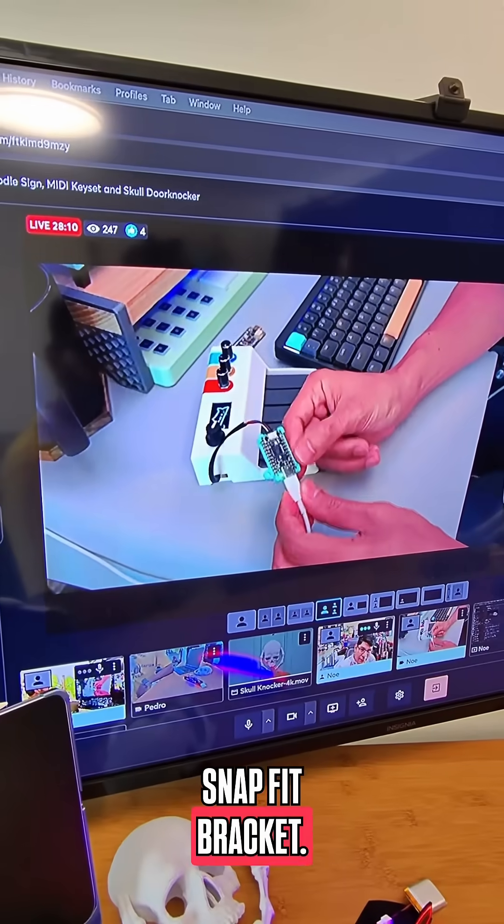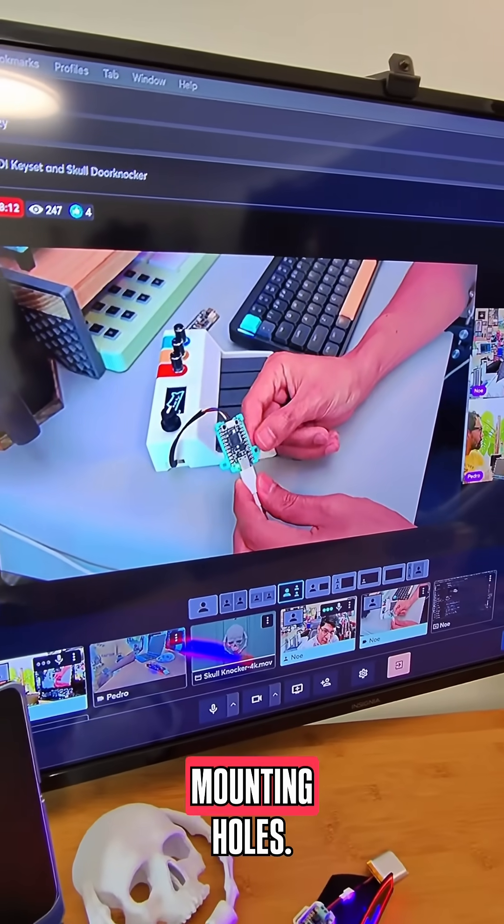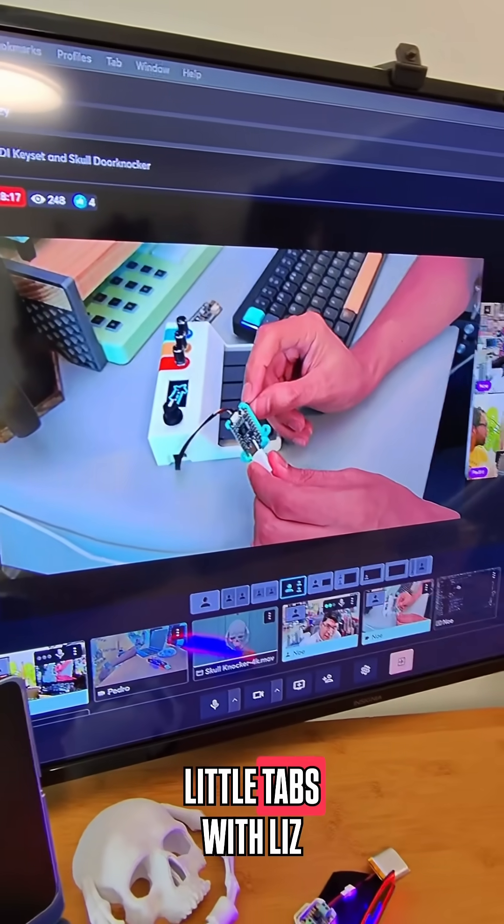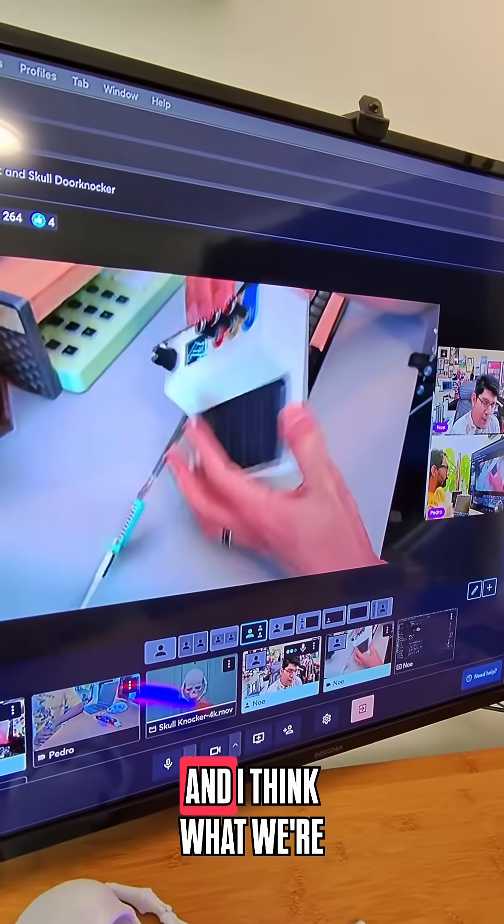I got a multicolored part using all four colors in the Bambu Labs AMS snap fit bracket. You'll notice that the Katy 2040 does not have any mounting holes, so how do you secure it to a 3D print? You create these little tabs.